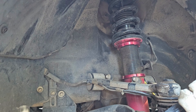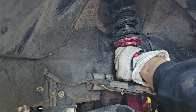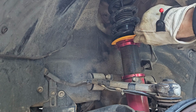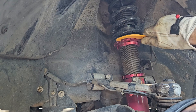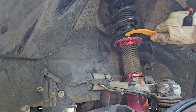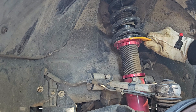Let's measure where it was at from collar to collar — we were at three and a half inches. I want to go probably to four. Got some gloves on so I don't hurt my hands. Okay, it is moving.